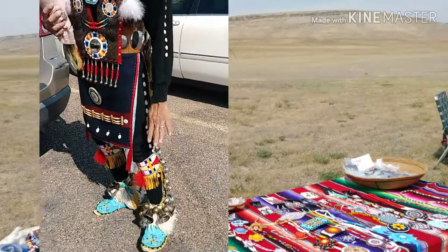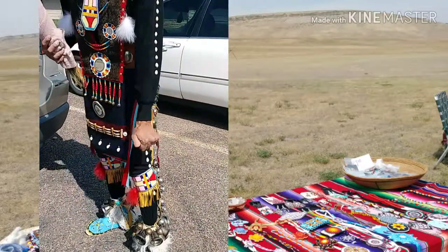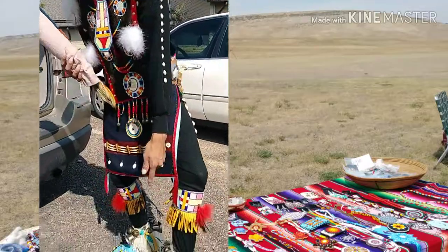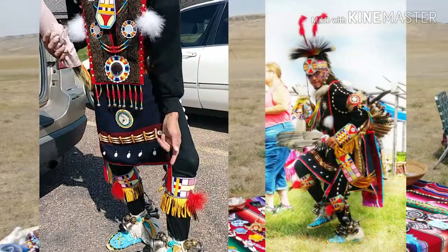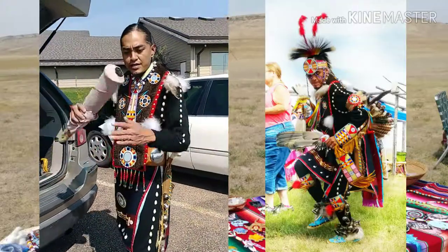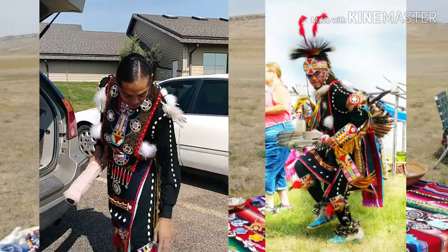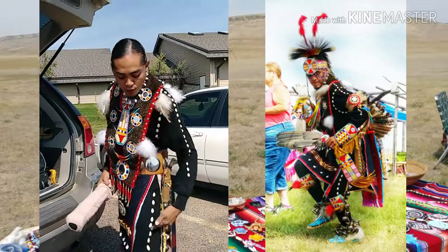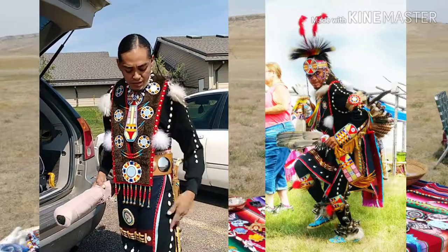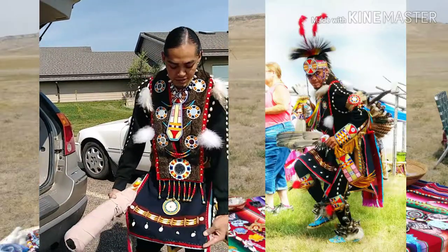The moccasins are made of beads and elk hide, with deer hide for the bottom sole. The furs would be angora. The bells are a symbol of old-time trades — how we used to trade with the Europeans. The shells represent how we traded with the coastal Indians as well.